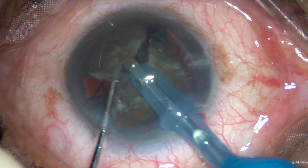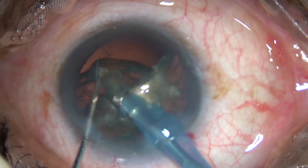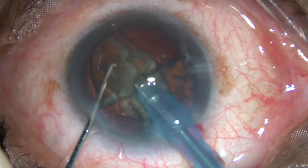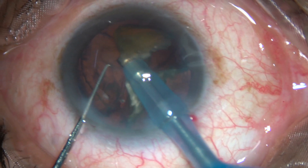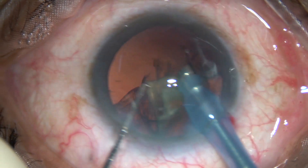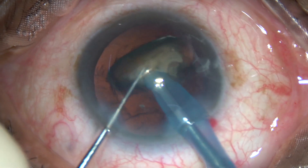Ultrasonic energy is employed to emulsify these nuclear fragments and they are removed from the eye. Ultrasonic energy used in this case is 75%, flow rate is 45 ml per minute, vacuum is 450 mmHg. This is the last piece, the last portion of the nucleus.